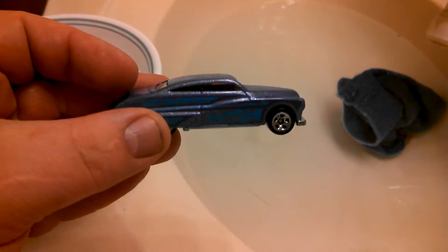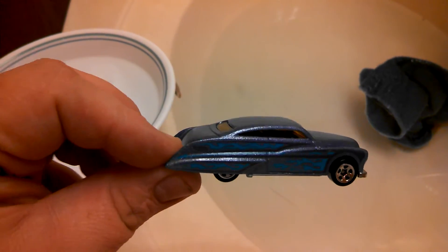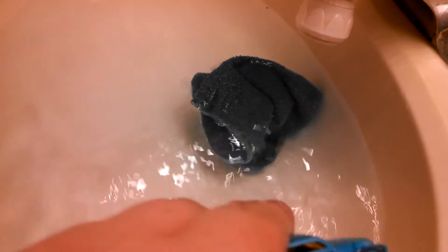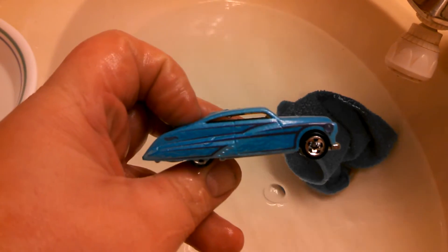It's purple with like blue flames. So let's see what color it turns when we put it in warm water. It turns all blue with purple scallops, which is pretty cool.